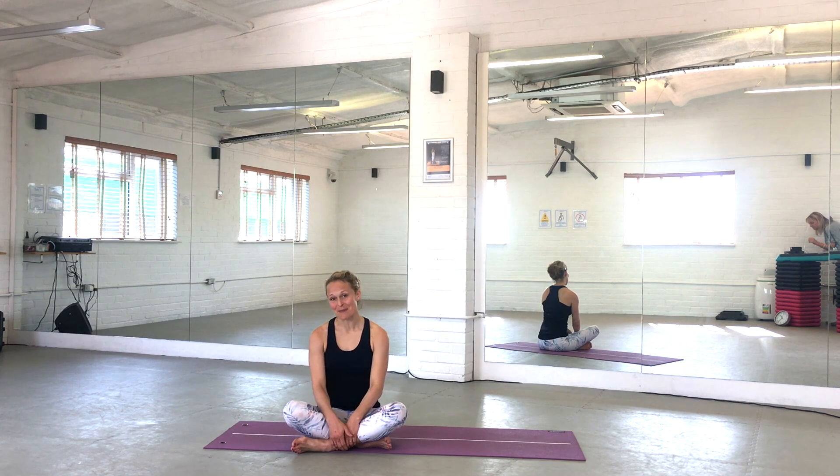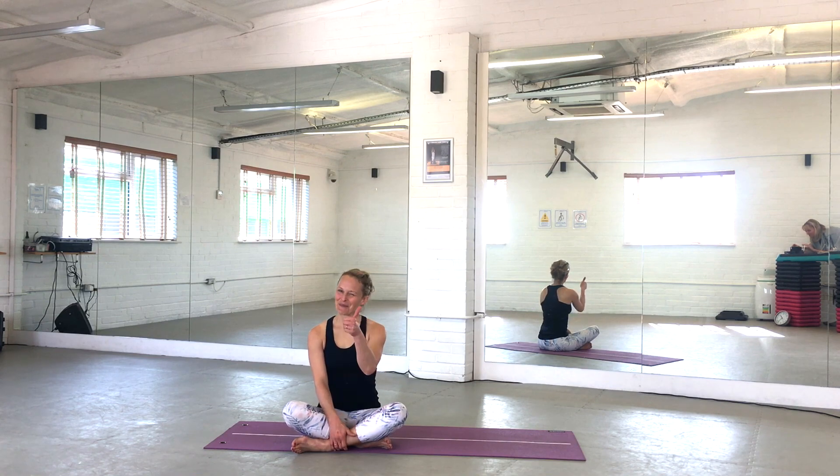Thank you so much for joining me for 30 minutes of Pilates at home. I really hope you enjoyed it, and I do hope you come back to Refresh to join us for more classes at home. Stay safe, thanks.